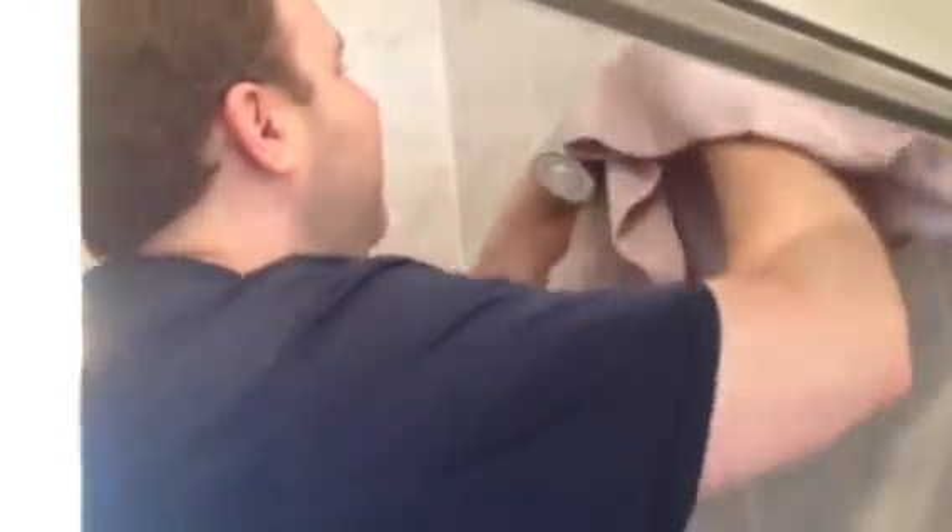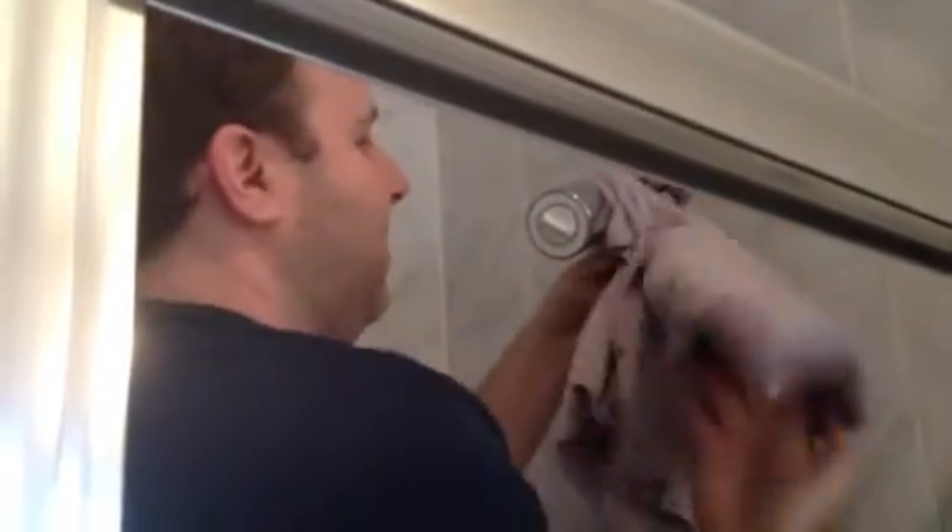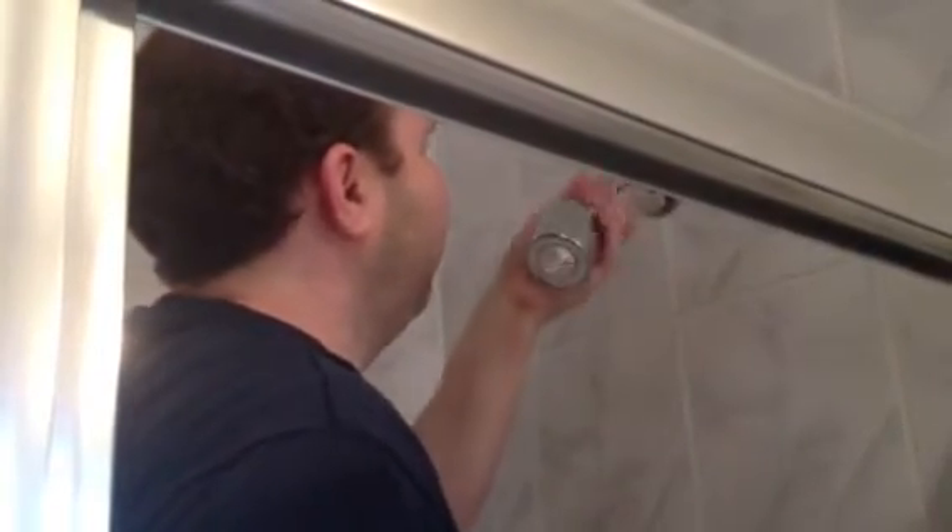Tighten the wrench a little bit. Lefty Lucy, remember? It's getting loose — see how good I am with this? Got it. Now, if there's any thread tape — I didn't put any on here, but if you have any thread tape, make sure to remove it. Clean this off so it's completely clean, then you throw this in the garbage.